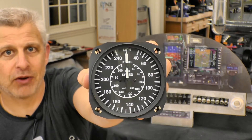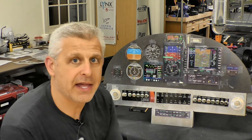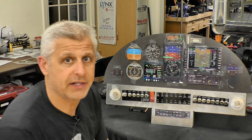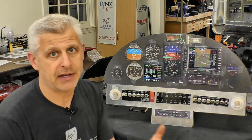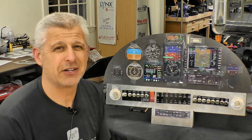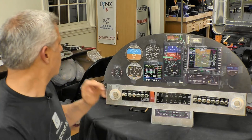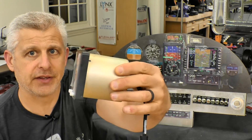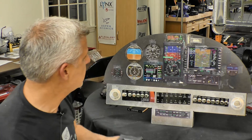We went with a UMA airspeed indicator — it's a great unit. Since this is an automotive conversion with a V8 LM4 engine, it's important to have an experimental engine monitor that can be modified to manage the different sensors that come with an automotive conversion — not a traditional CHT/EGT type engine monitor. For that we went with the Bendix King X.100, which is a very small, easy-to-use unit — essentially the same as the JPI 350.